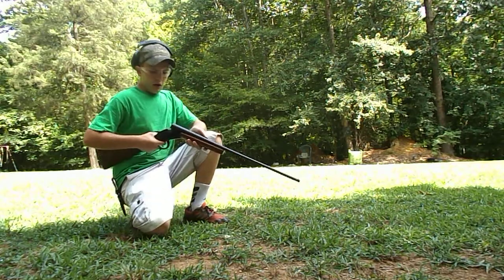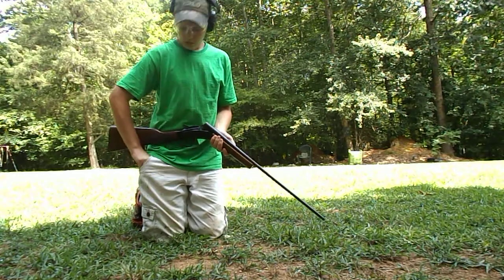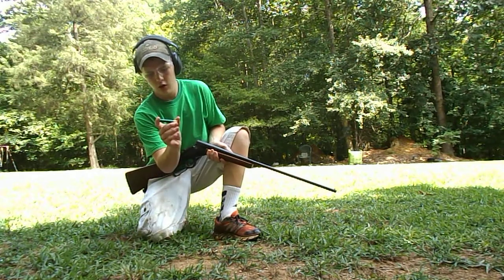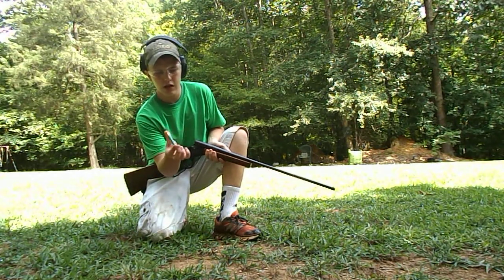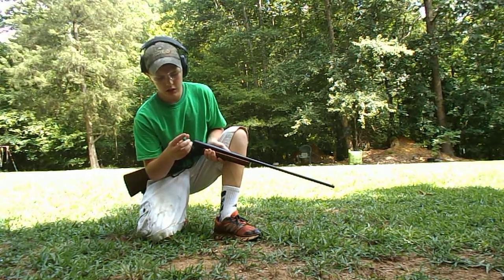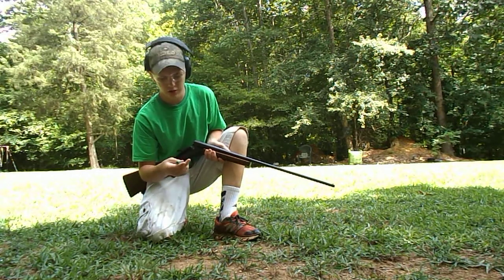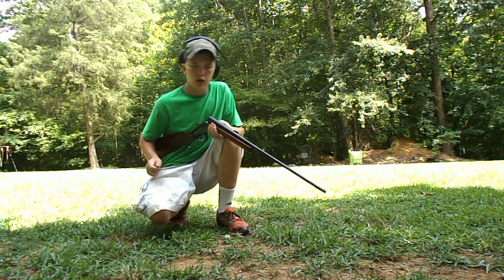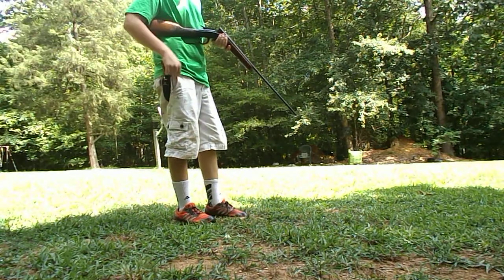I've been having a hard time finding some good 410 shells, so I finally found some good ones. They're Remington shells — high brass three-inch Magnum shells. I think this is number eight shot, and it's got eleven sixteenths of an ounce of shot in here, which is a lot for a 410 round. I've got three of those and one quarter-ounce rifled slug.